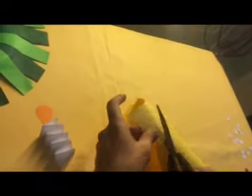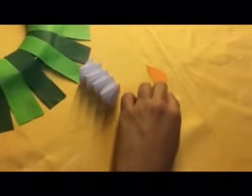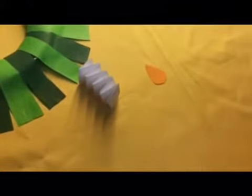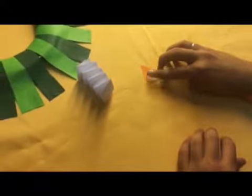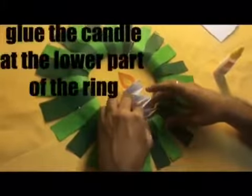Let's fold it out, then glue the candle at the lower part of the ring.